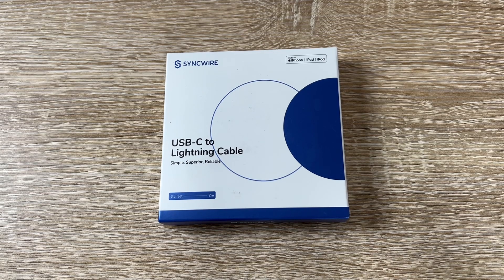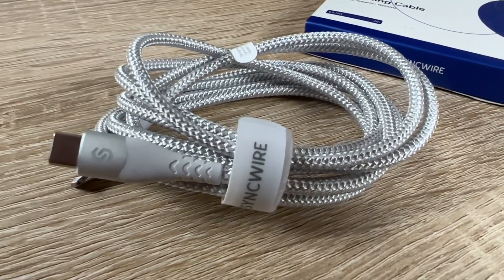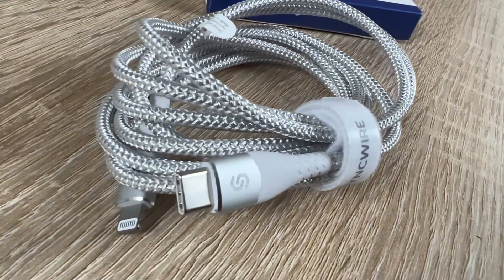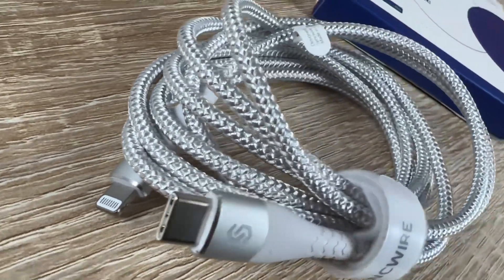Hello, today I'm going to show you an awesome unboxing video. Let me introduce you to the SyncWire USB-C to Lightning cable, six feet long. It's Apple MFI certified.